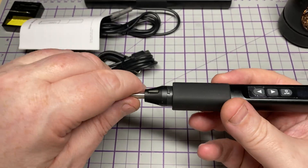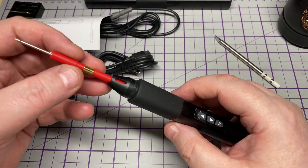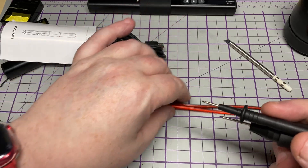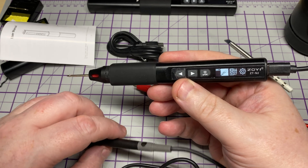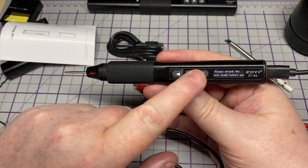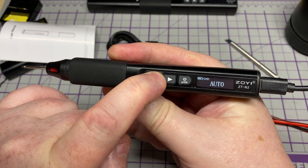If you try to put it into soldering iron mode it says 'plug in USB-C.' Power on and off with the button, no problem. The tip just pulls out — nice chisel tip on it. For the multimeter we need to change the tip and plug in the probe into the back. It is quite limited: maximum 36 volts for AC and DC, and it has resistance and continuity. On auto range we've got DC, AC, and resistance.